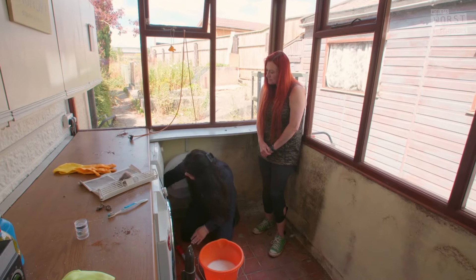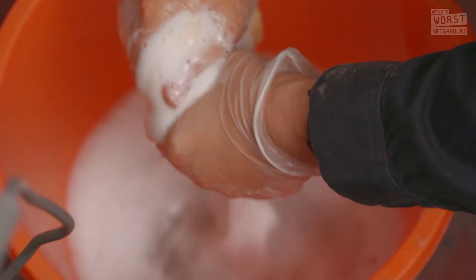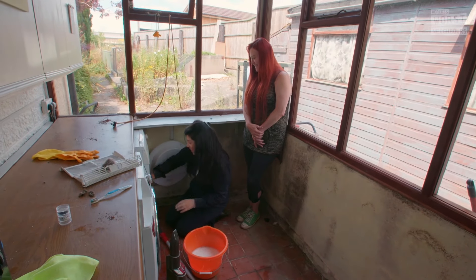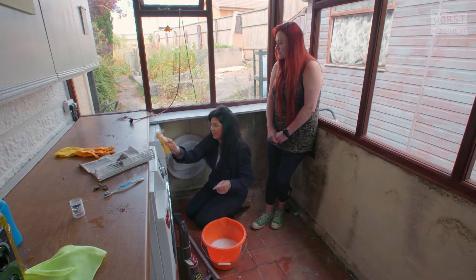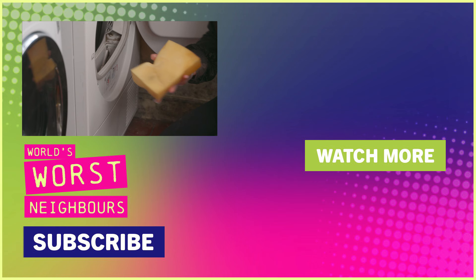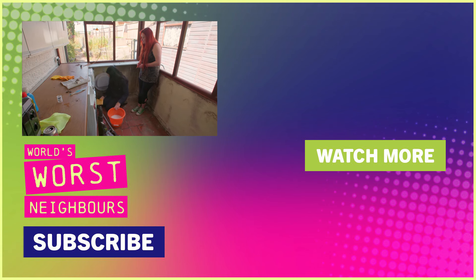Finally, Hayley turns her attention to the drum — keeping this clean will keep Danny's clothes fresh. All we're going to do is go in with warm dish soap and wipe around the inside of the tumble dryer. It's come up lovely. Obviously, the lint tray — make sure you're doing that after every use. But the actual wiping of the inside of the tumble dryer you could maybe do once a month. Then dry it off with a nice microfibre cloth, and you're good to go.